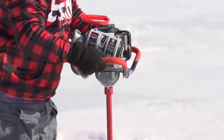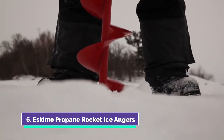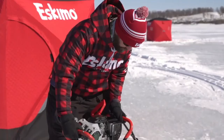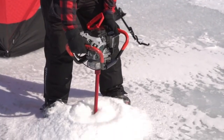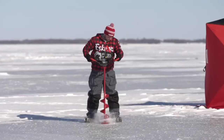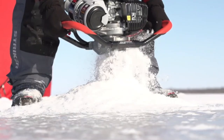The Eskimo P1 Rocket Auger runs fast, spins fast, and cuts fast, all from a powerful yet lightweight package. The P1 Rocket Auger takes propane power to an entirely new level. The high-compression 40cc four-cycle engine on the new P1 Rocket Augers are tuned for high performance and deliver optimal power from start to finish when cutting holes.